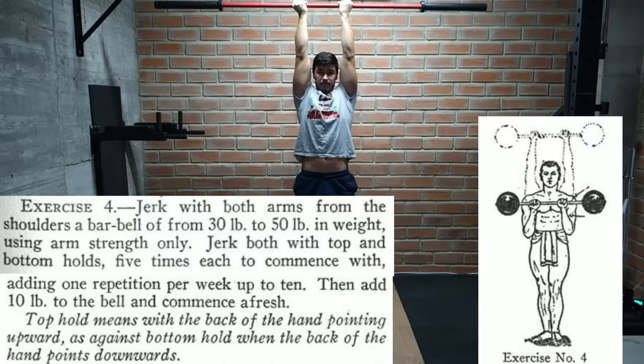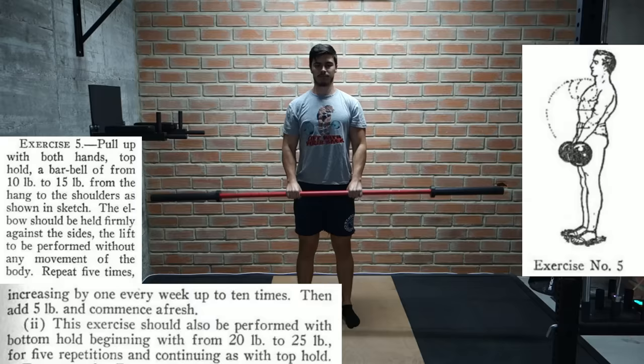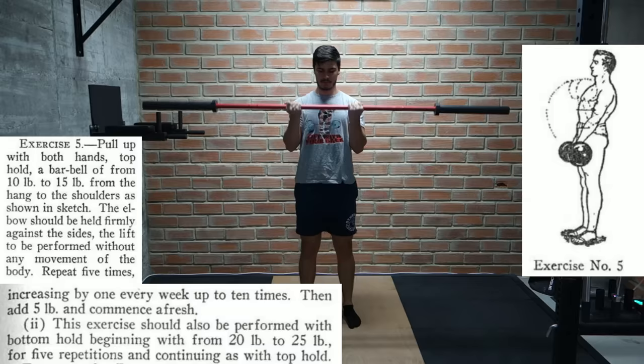It's interesting since you really don't see people overhead pressing with a supinated grip nowadays. Then this exercise looks to be a pretty standard barbell reverse curl. Starting with 10 to 15 pounds, we work our way up from 5 to 10 reps and increase in 5 pound increments. We should also switch up the grip and turn it into a standard curl, in which case he recommends starting at 20 to 25 pounds.